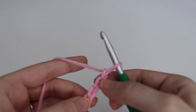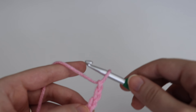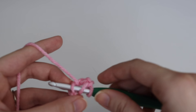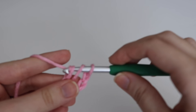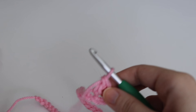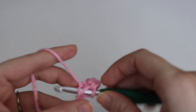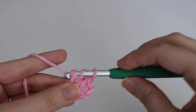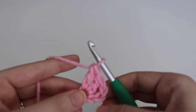Count 3 chains: 1, 2, and 3. In that 4th chain you're going to do a double crochet. To make a double crochet: yarn over your hook, insert your hook into that 4th chain, yarn over, pull up a loop — 3 loops on your hook — yarn over, pull through the first 2 loops, yarn over, pull through the last 2 loops. That is your double crochet. Go ahead and do 1 more double crochet in that same stitch in the same way. That completes your first double crochet cluster.